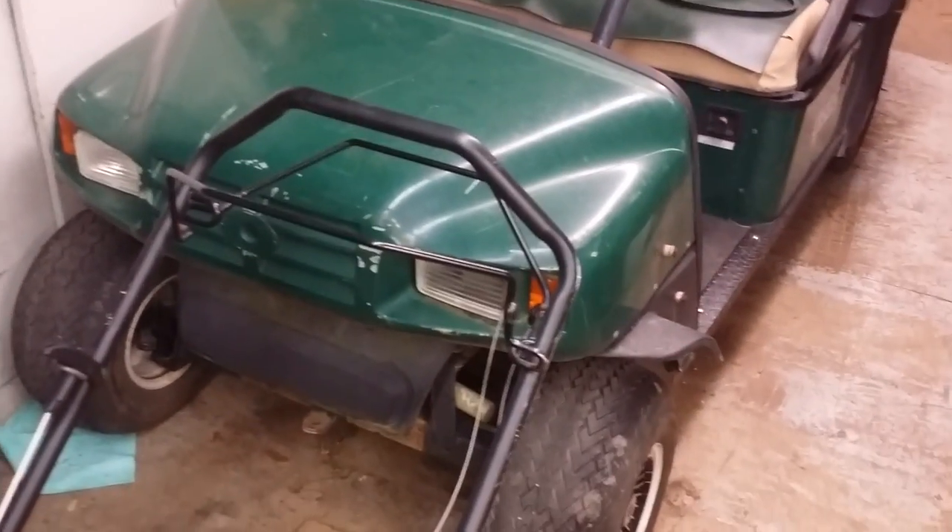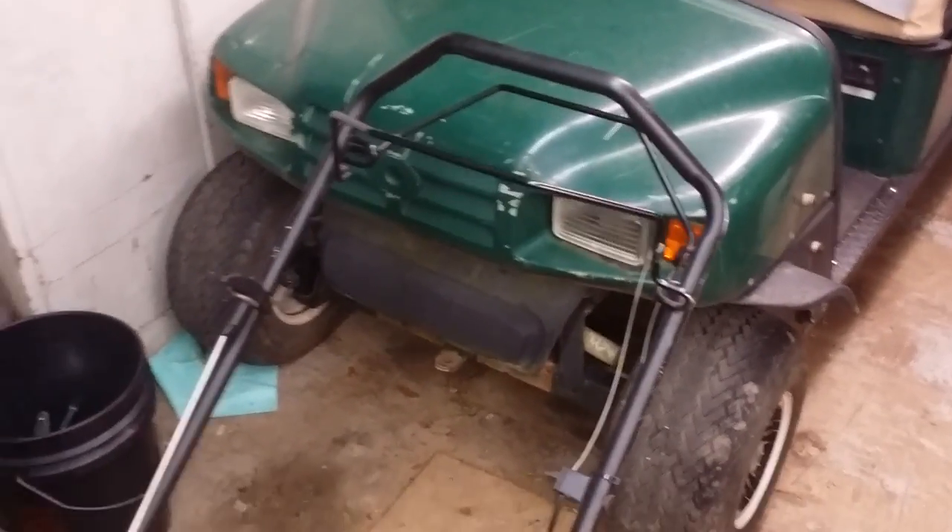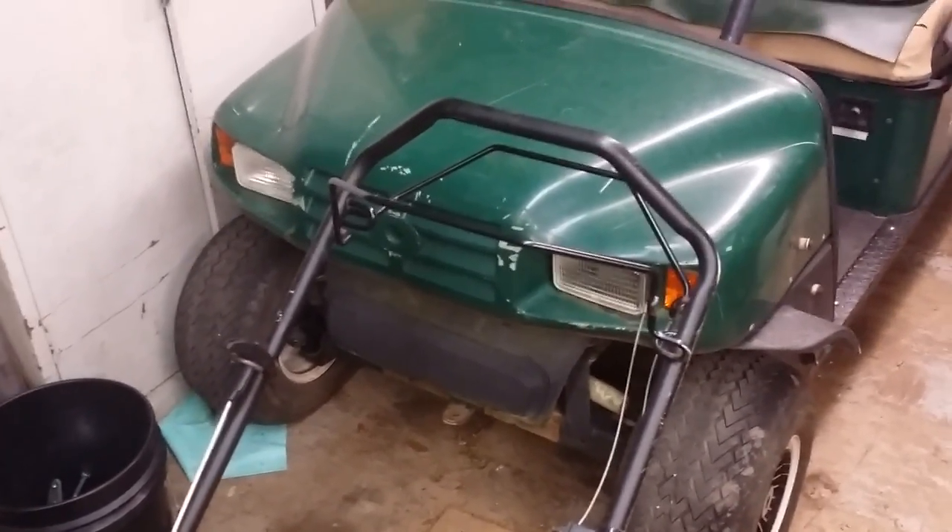Hello there. I'm going to show you how to change the starter generator belt on an EZGO gas powered golf cart. This model is specifically an MPT 1200.